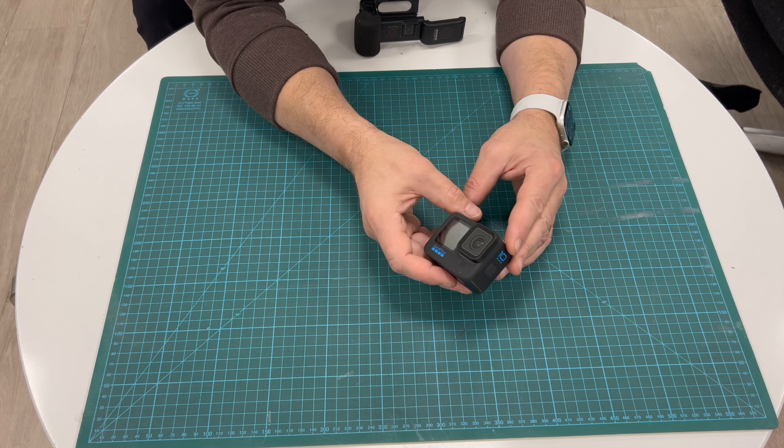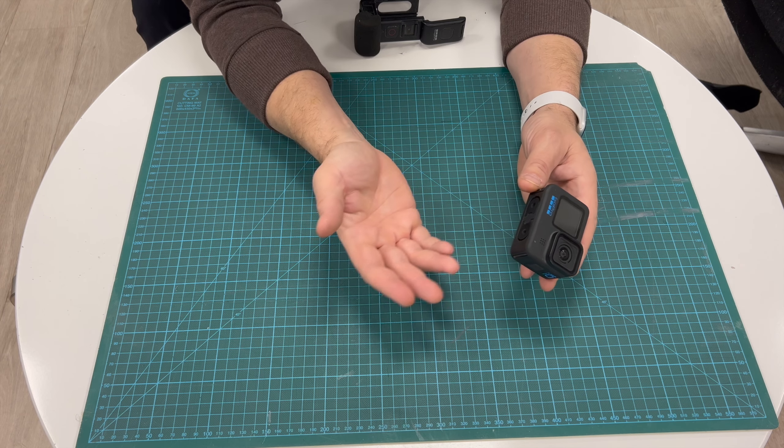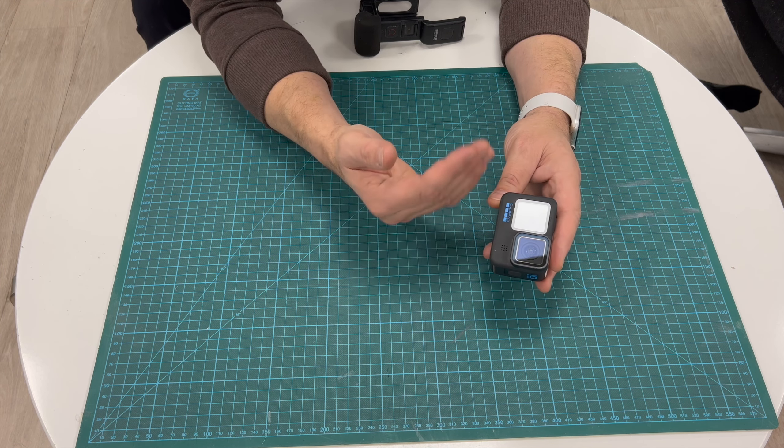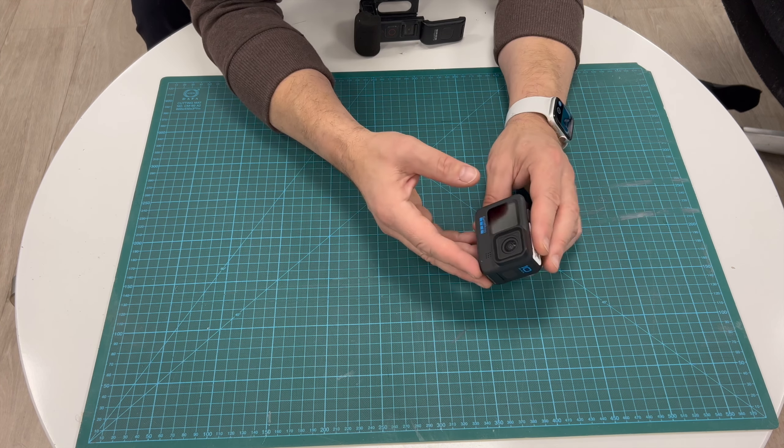The other things you need revolve completely around the action camera, because it's not connected to the intercom in any way. First, we have the action camera - I have the GoPro, and you can use pretty much any action camera that can take a three-and-a-half millimeter microphone plug.